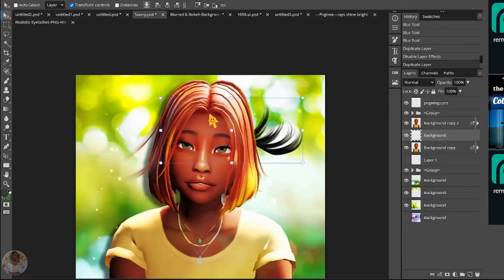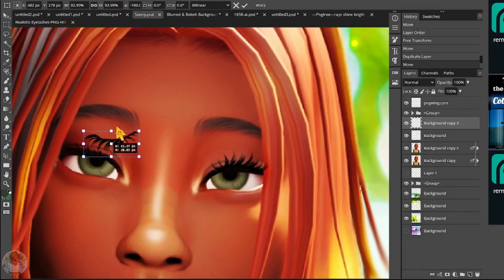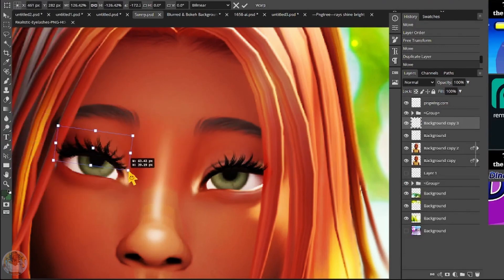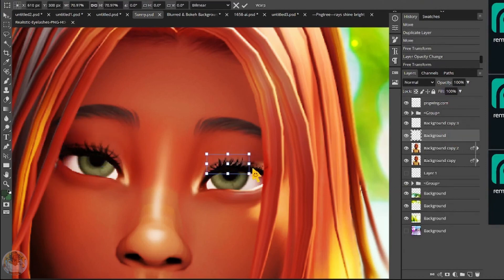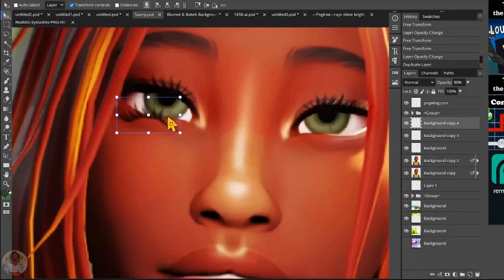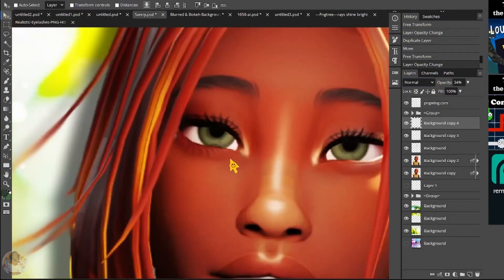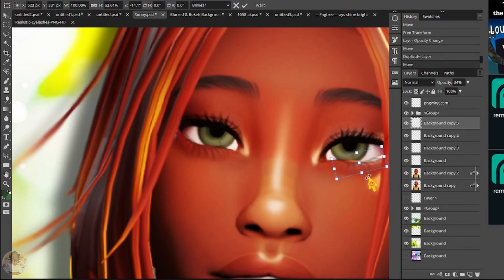These are the eyelashes I use whenever my eyelashes in the game don't pop too much — I just use these. She did originally have bottom eyelashes, I do not know where they went, but that's okay — I gave them back to her.